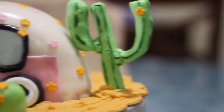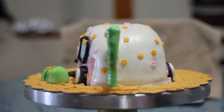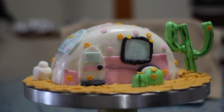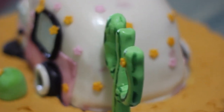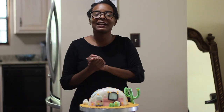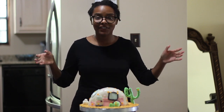And here's the finished product. I hope you guys enjoyed making this cake with me. I had so much fun making it. I learned a ton of things.